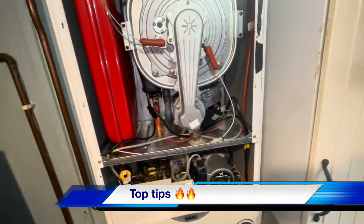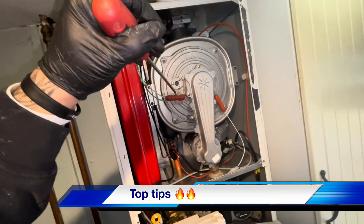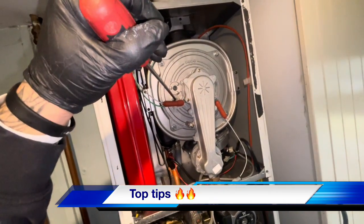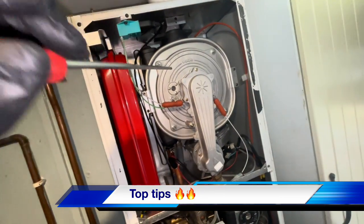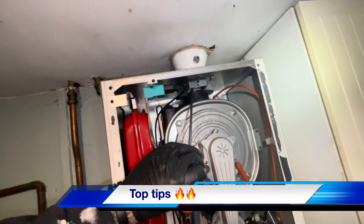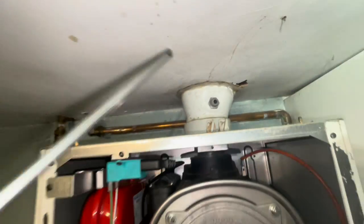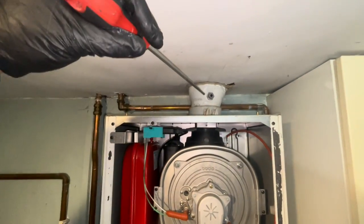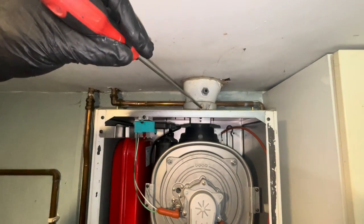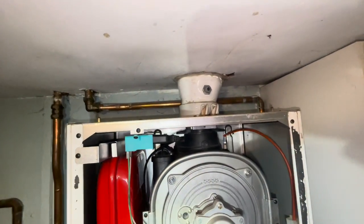Most common faults on these: expansion vessel goes flat, the electrodes twist. Vertical flues - there's a seal inside there. It slides up. So when we test this in a minute we'll check the flue integrity. If that's slid up or the flue is splitting, it'll affect the oxygen reading and the air intake.